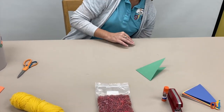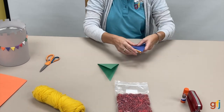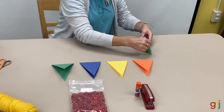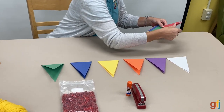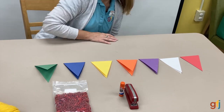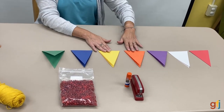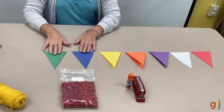Ms. Brooke has already cut out a whole bunch of rainbow colors. I'm going to lay out some of these just on the table like so. What you'll need to decide is how long your pendant is going to be based on where you're going to hang it. If you're going to hang it at the top of a door, I think about seven or eight of these size triangles would work.